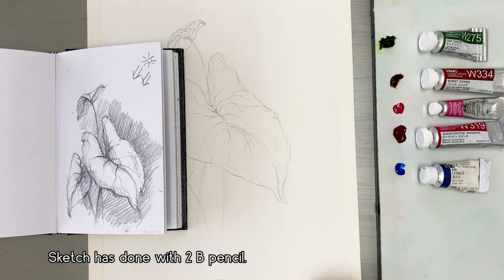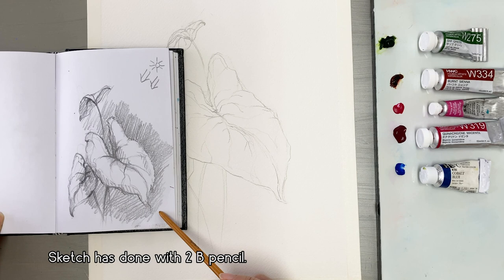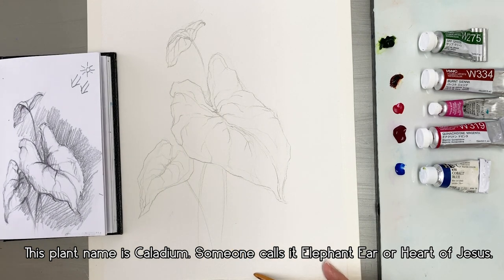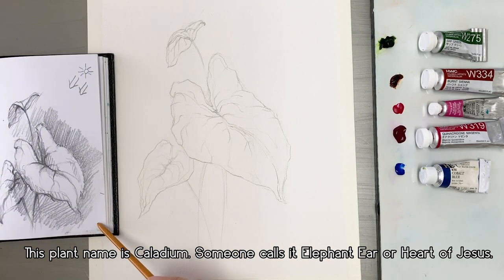Do you know this plant name? This name is Caladium, or Elephant Ear. Someone calls it Heart of Jesus. It has a lot of names, right?